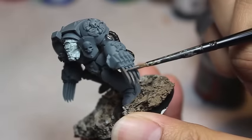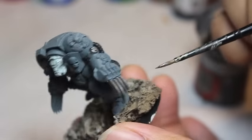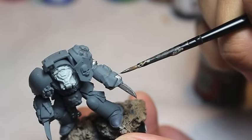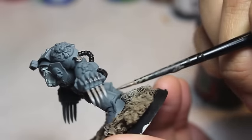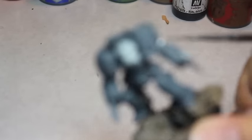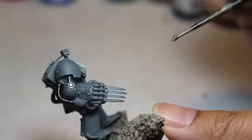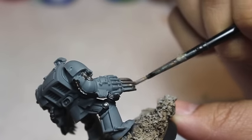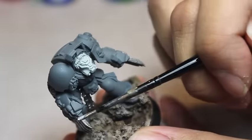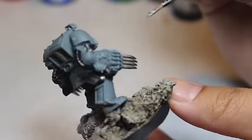Their original chapter insignia was like a shark maw — a shark swimming straight at the camera with its mouth wide open, very cartoony. It's a good thing they switched that to their current insignia, which is a white shark on a dark grey background. With the Leadbelcher I'm painting the rivets — or I guess the pistons — on the sides of the legs and arms. I'm also going to be painting the lightning claws in silver. Sometimes I like to do a crystal effect like I've done on my Eldar, but for the Carcharodons I want them to look much more savage, bloodthirsty, brutal, and down and dirty.